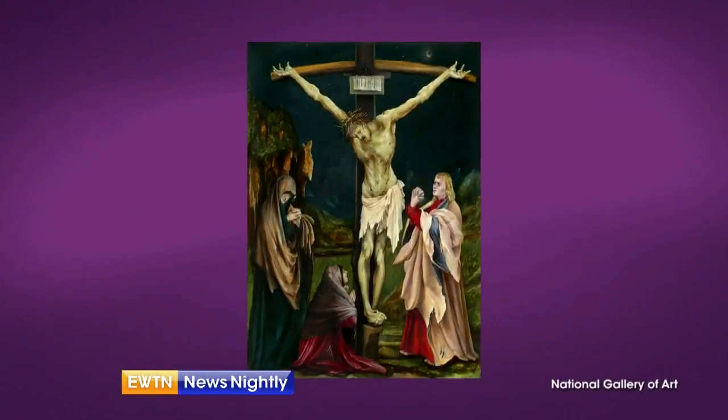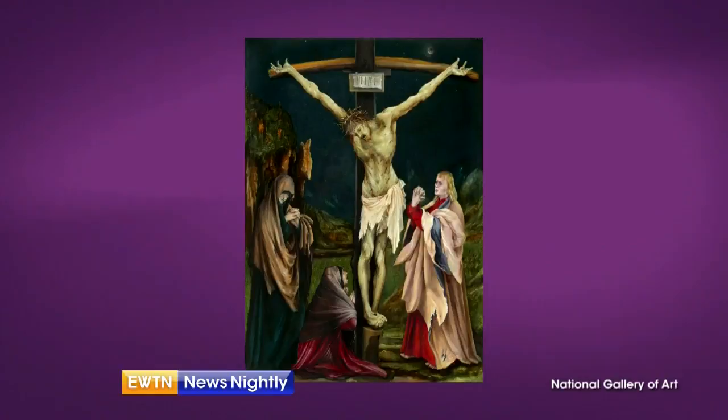As we celebrate Holy Week, I talk to the Beauty of Faith author, Jem Sullivan, about how one artist portrayed Jesus' sacrifice. Jem, thank you for joining us. You're welcome, Lauren. Let's take a look at Matthias Grunewald's 16th century painting, The Small Crucifixion.